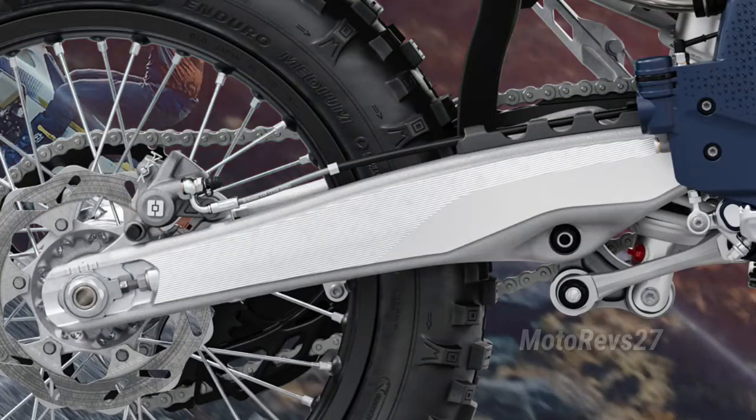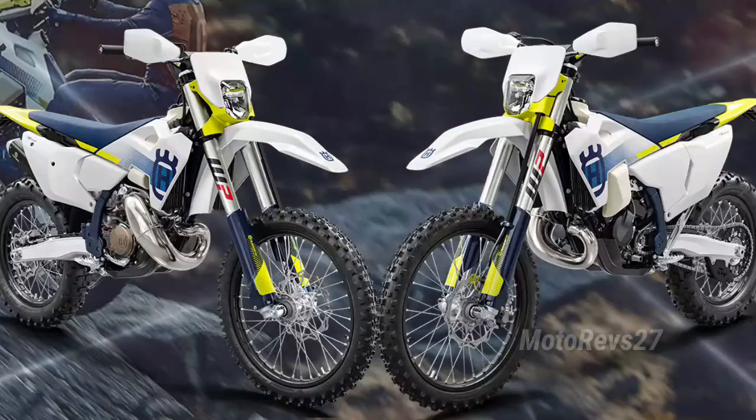Swingarm. The new hollow die-cast aluminium swingarm is manufactured from a single piece of aluminium.